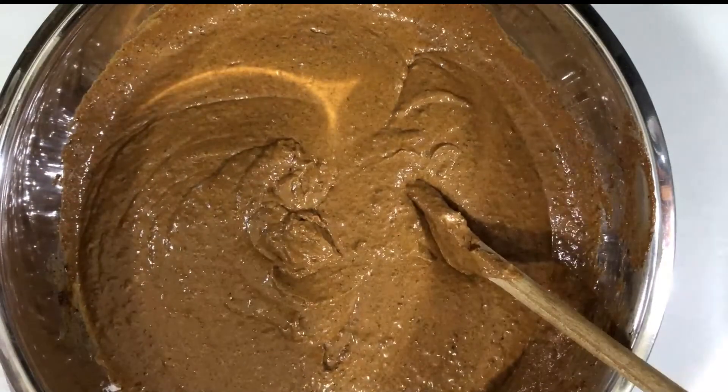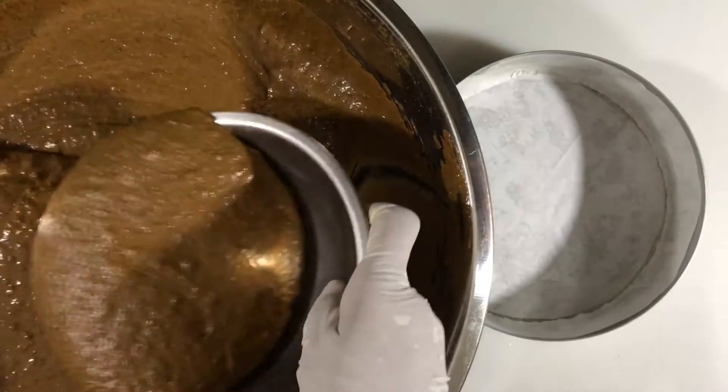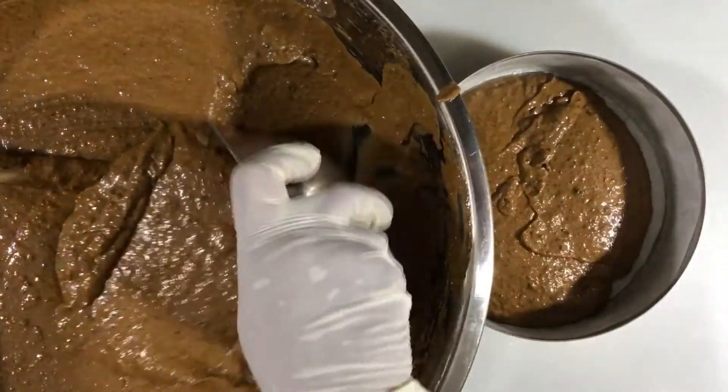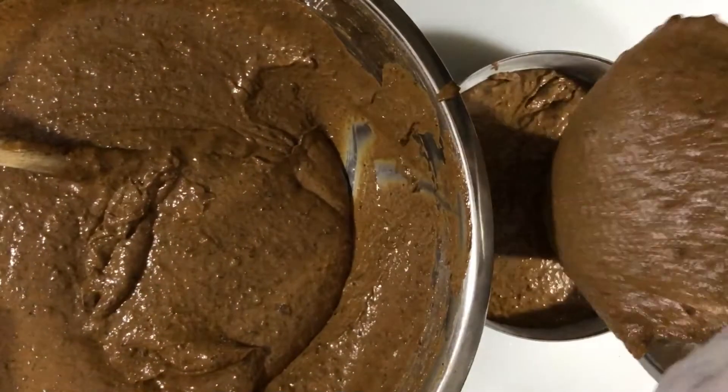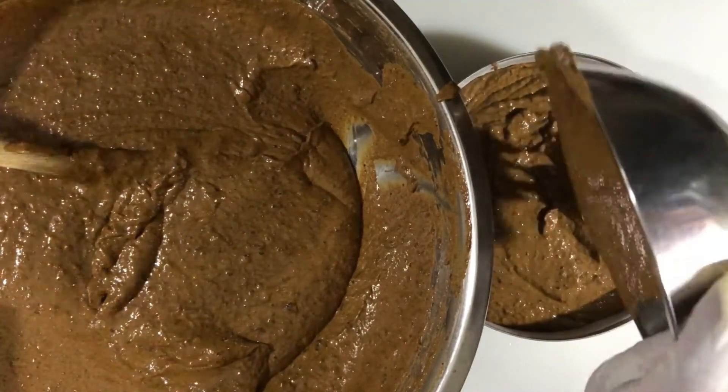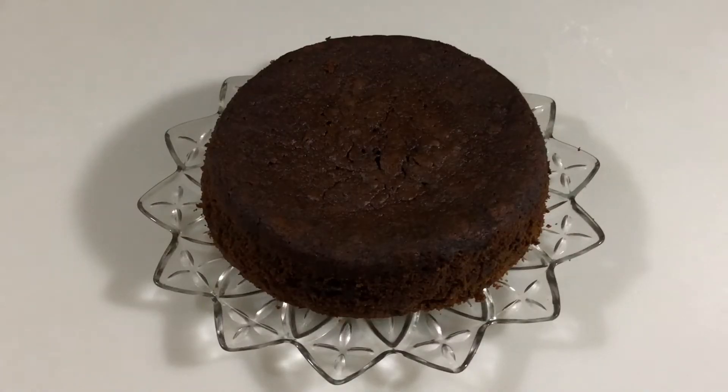Then I'm going to pour that into six-inch baking tins. This recipe yields four six-inch cakes. The tins have been greased and lined, and I'm going to place those in the oven at 350 degrees Fahrenheit for one and a half hours or until they're done.